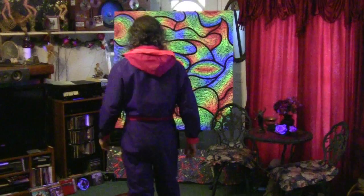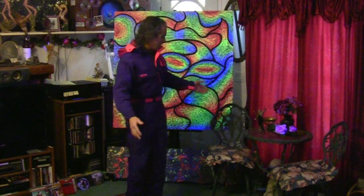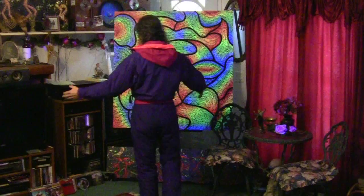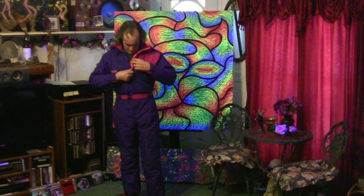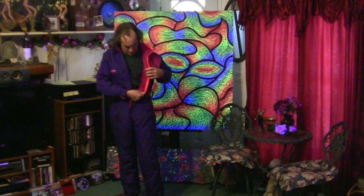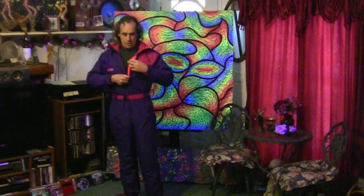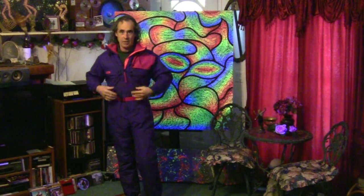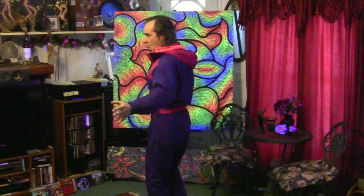Welcome to the one-piece onesie show. This is a Columbia suit with fluorescent accents. It's not really that old, but the inside is pink — kind of nice. Sweet suit, nice accents. Columbia Sportswear onesie.